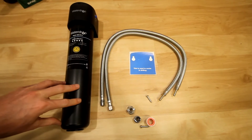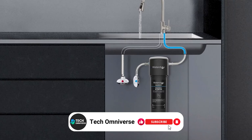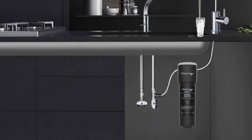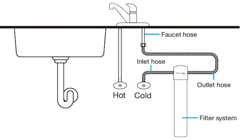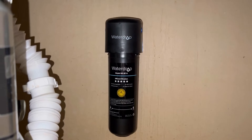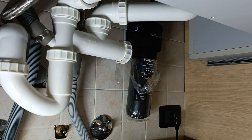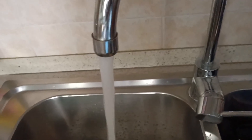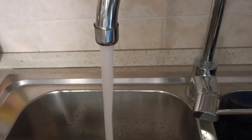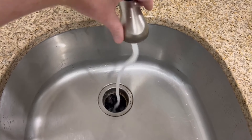One of the standout features of the WaterDrop 15UA is its easy installation process. You don't need to be a plumbing expert to set it up, making it accessible for anyone. Simply follow the straightforward instructions and you'll have it ready in no time. With dimensions of just 3.9 inches in length and 3.6 inches in width, it fits neatly under your sink. The system also boasts a maximum flow rate of 0.75 gallons per minute, ensuring a steady supply of filtered water.